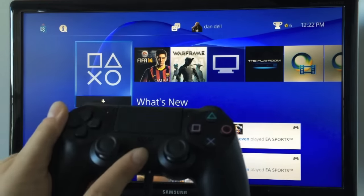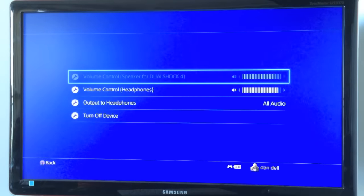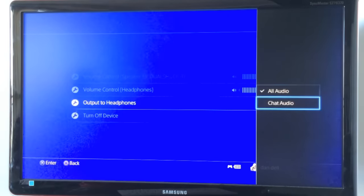Once you've done that you want to hold the PlayStation button. Now as you can see on the screen here we've got a few settings. The first one is adjust devices, so we'll go ahead and open that up. Now this is just going to control how loud and how soft it is in your ear, but if you go to the output to headphone setting here, I have mine set to all audio — you can actually click that and it'll only go to chat audio if you're playing online and you don't want to hear the game being played.